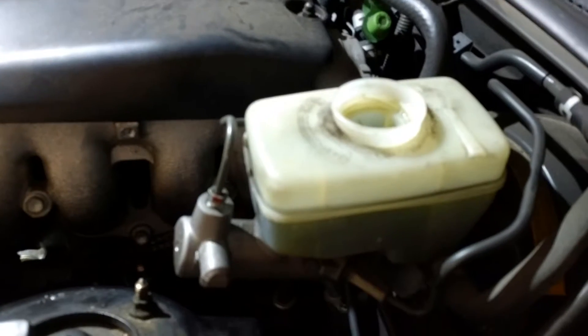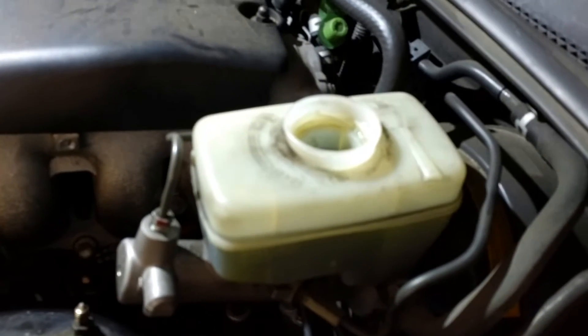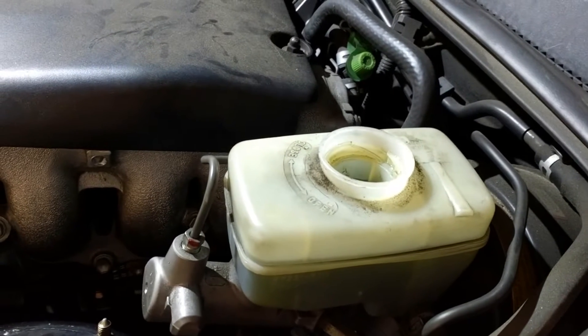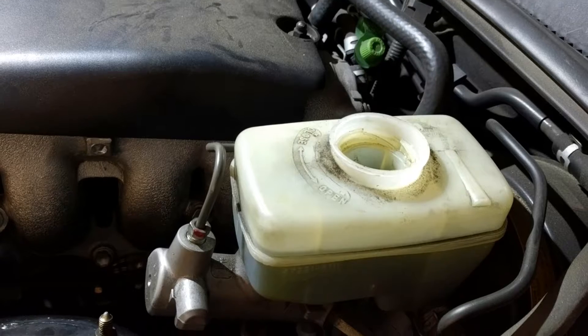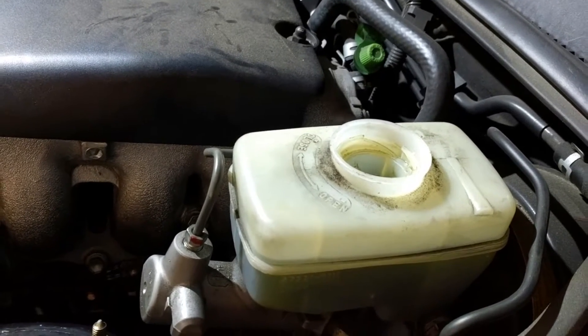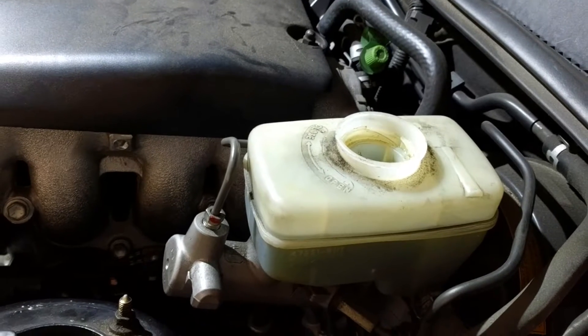Hi guys and gals, Froggy here. Let's bleed the brakes on this Lexus IS 300. I did front and rear brake jobs on it — you can look at my other videos to see those if you like. And now I'm going to bleed the brakes.